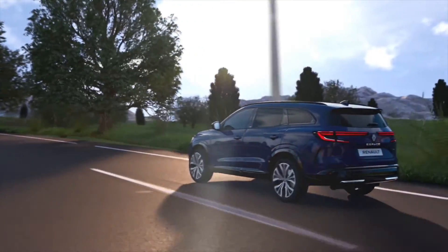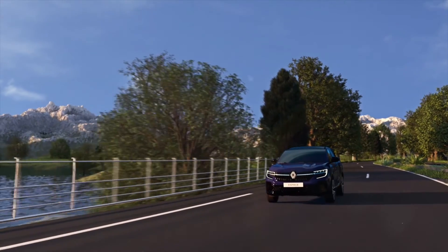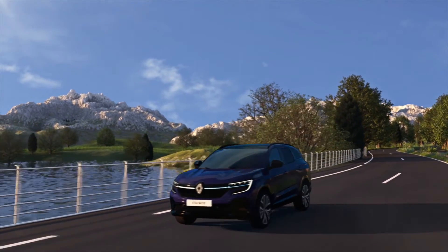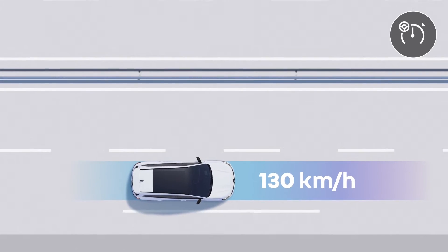You can use the cruise control to keep the vehicle at a preset speed without having to use the accelerator pedal. This increases your driving comfort, especially during long journeys.